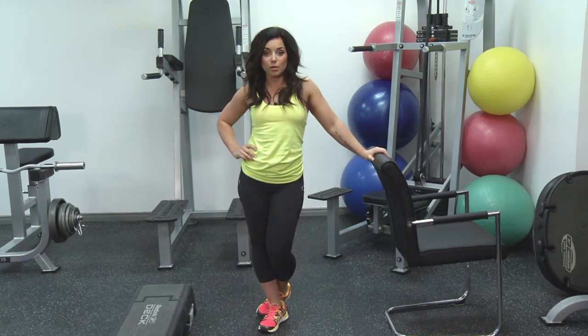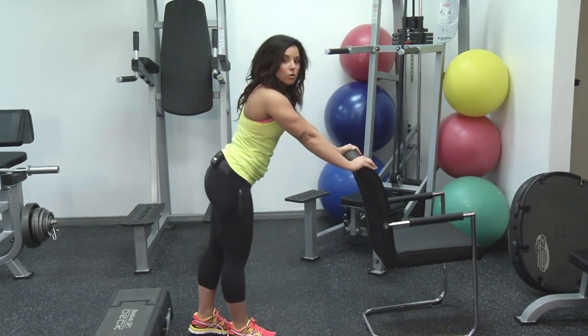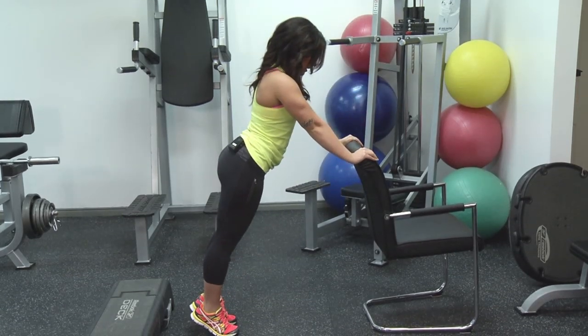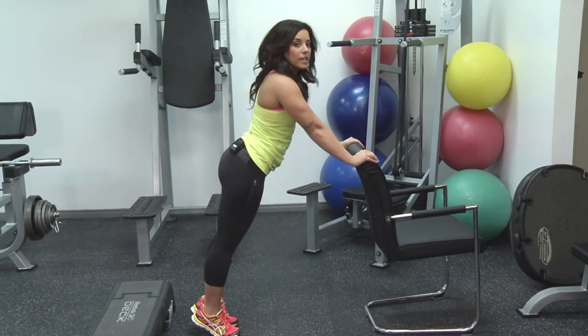First up, we're going to use an armchair to workout your upper body. Put your hands shoulder width apart, you're going to come up on your toes, you're going to inhale down nice and slow, and exhale back up. I like to count 3, 2, 1, exhale up for 1 second.